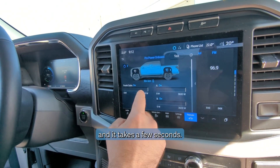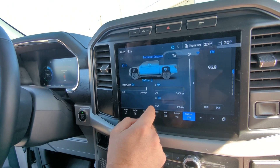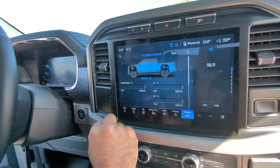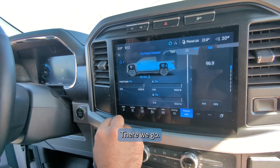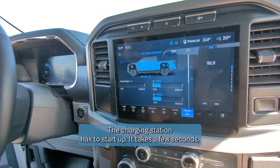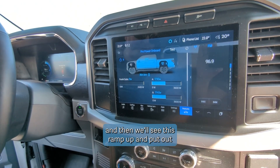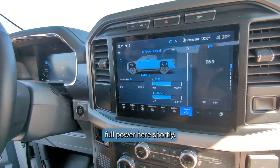It takes a few seconds, but we should see power now going out through here on this display. There we go — the charging station has to start up, it takes a few seconds, and then we'll see this ramp up and put out full power here shortly.